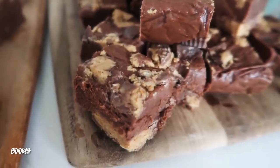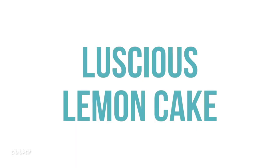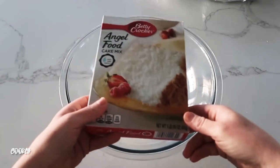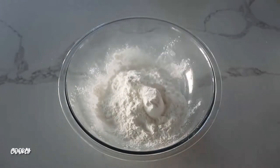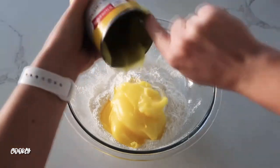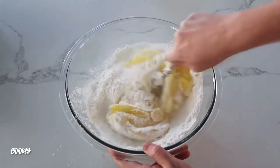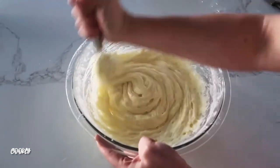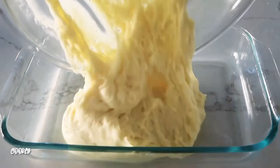Next up is my luscious lemon cake — you only need two ingredients: lemon cream pie filling and one box of angel food cake mix, that simple. Dump the whole bag of angel food cake into a bowl, then add in your lemon filling. Mix very carefully at first because the cake mix will get all over. Once it's combined a little, start using a whisk and it will make the job easier.